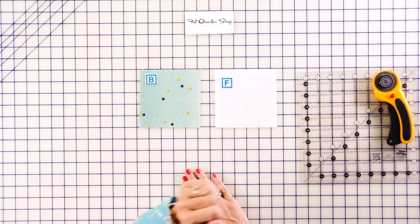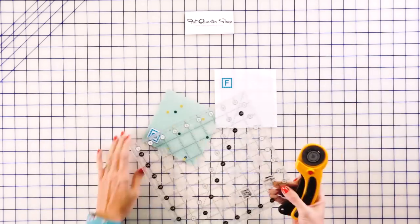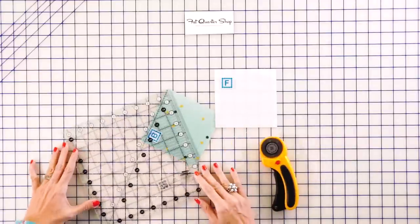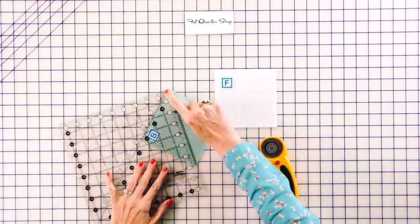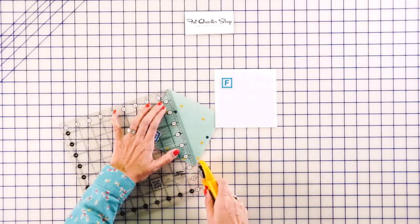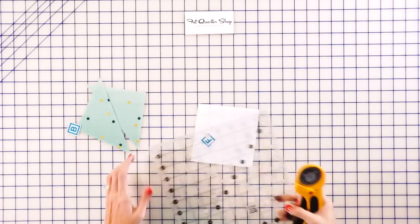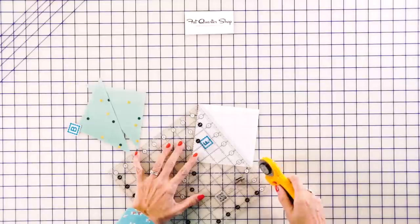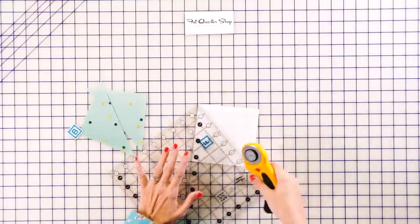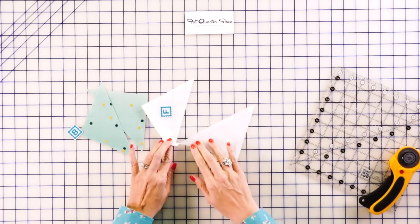Follow your pattern and cut all your pieces out. Then for fabric B and fabric F, you're going to cut those on the diagonal once. I'm going to use a Creative Grids 9.5 inch square ruler and the 45 degree line to make sure it's lined up perfectly. You'll end up with two triangles for B and two triangles for F.